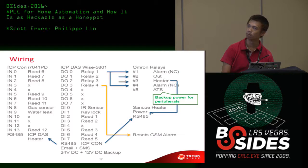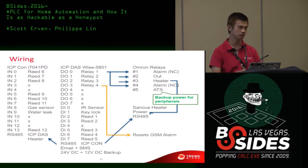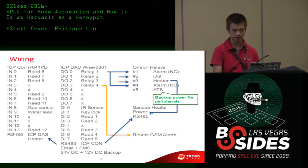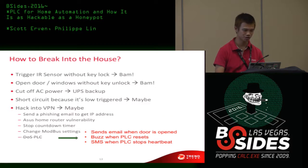I'll leave the wiring details to you because you can download all the slides and all the programs from this talk on GitHub — everything is open sourced. You can check it out yourself and probably try to implement it with your own Raspberry Pi.